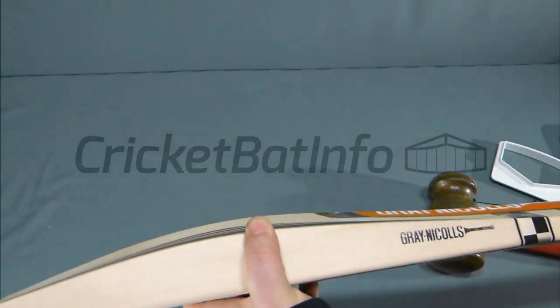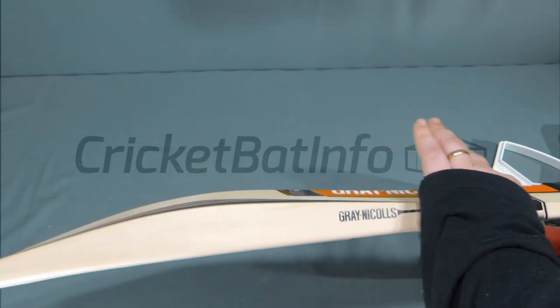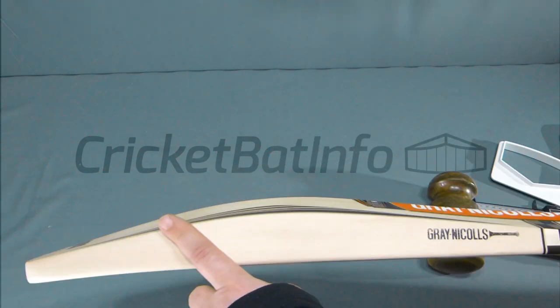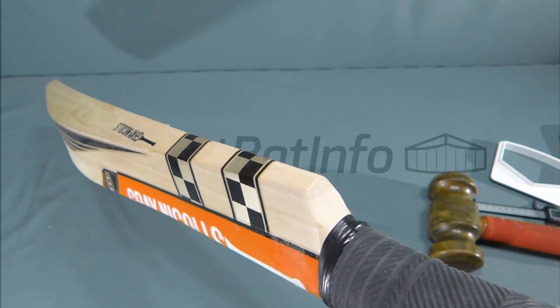This is a mid profile bat. Basically the spine profile follows the edge profile all the way through, so you've got a really effective hitting area all the way from there to there. This has the flat face, what they call the AccuDrive flat face. It's called the Ultra Bow, so it really bows from the mid out to the toe.